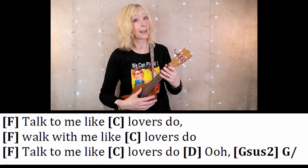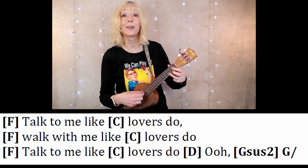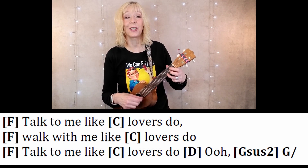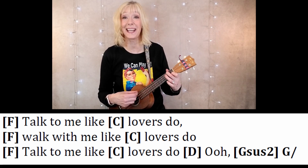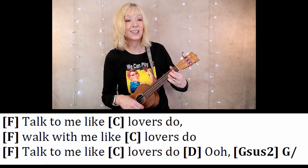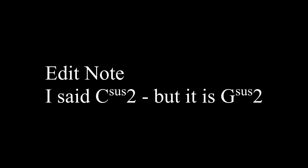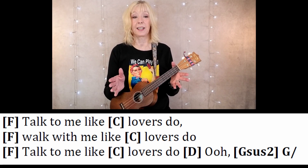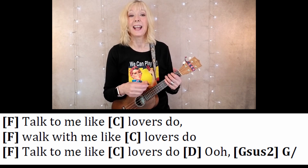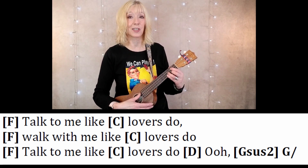Do you think it's going to stay that way for the chorus? Let's find out. Talk to E and F again, like lovers do, and C again. Walk with E and F again, like lovers do, and C again. Hey, talk to me again. And here's a change: C only once, D only once, and C-sus2 and G — two, three, four. The chorus gives us a little bit of a change-up just at the end. So that C, D, and G-sus2 only get one repetition of the pattern, and then on the G you play a single down strum.